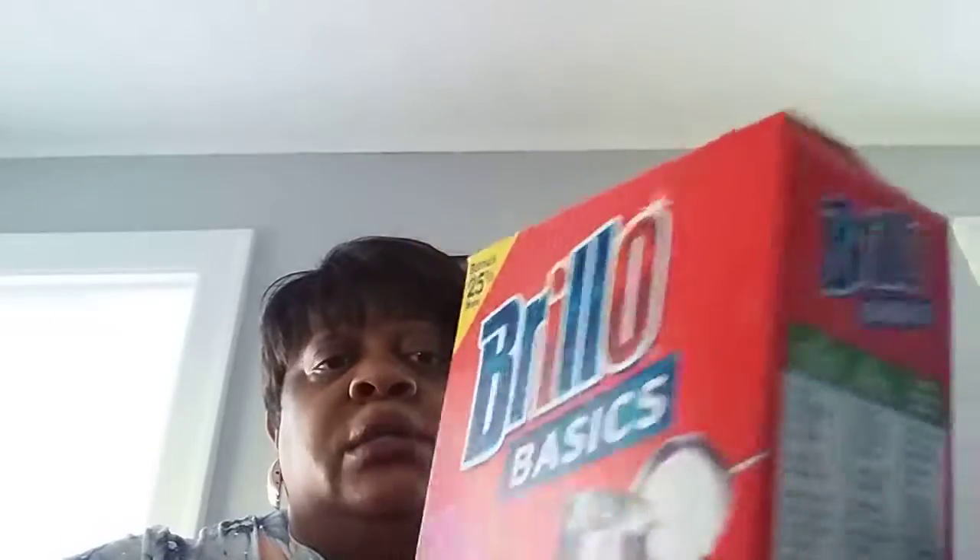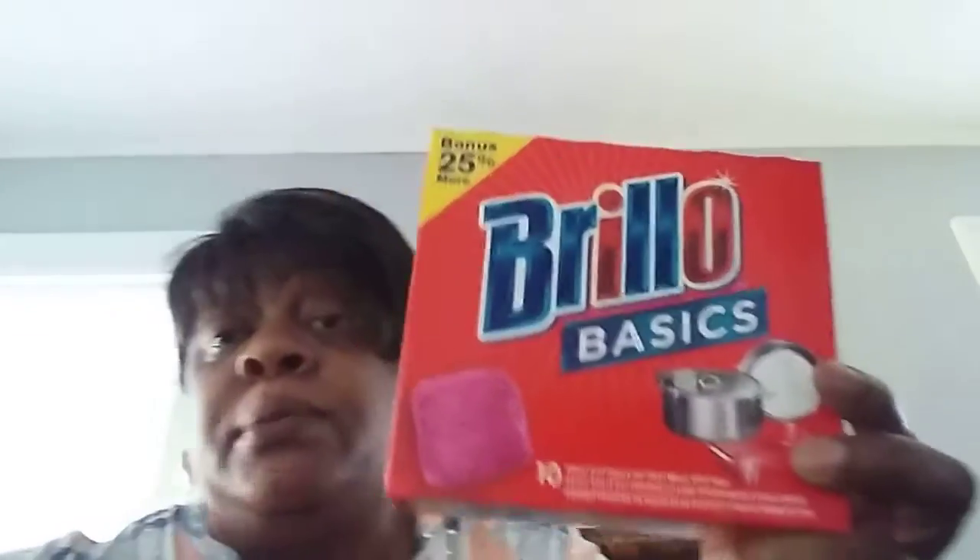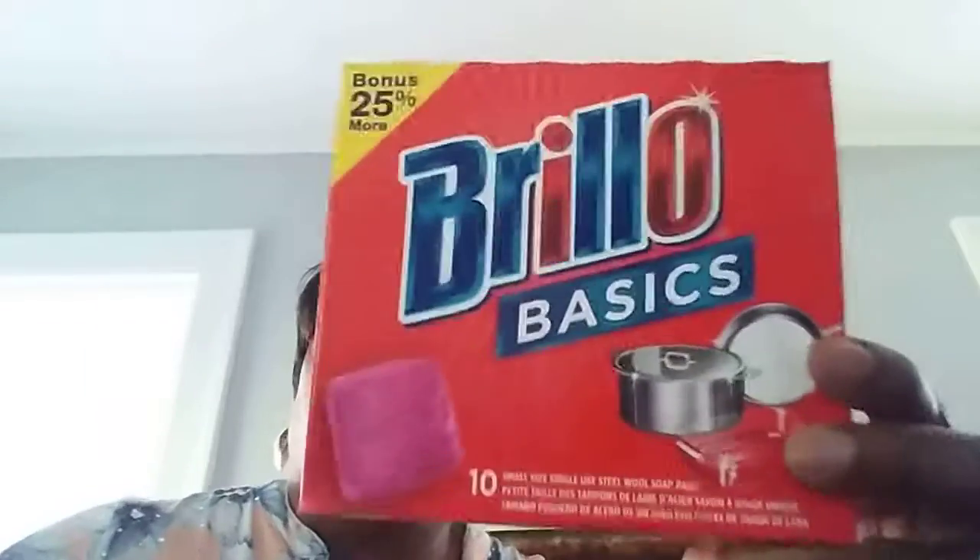These are those Brillo Basics. Pretty good product. I was using one the other night in a pot that I really needed to scrub some stuff out of, and it came out pretty good. You get 10 in here. These have been around for a while. Good product. Dollar Tree — I'd say thumbs up for this.